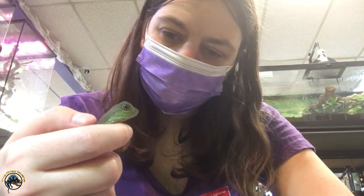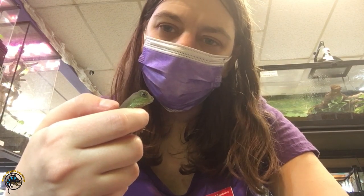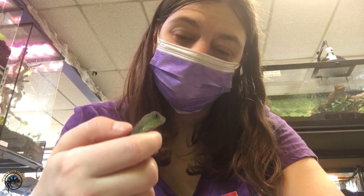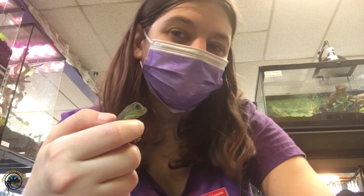We hope that kind of helped you figure out how big these guys can get and how fast they reach that size, so you're better prepared if you get a Chinese water dragon or if you're interested in getting one. Thanks for watching everybody, and we'll see you next time!